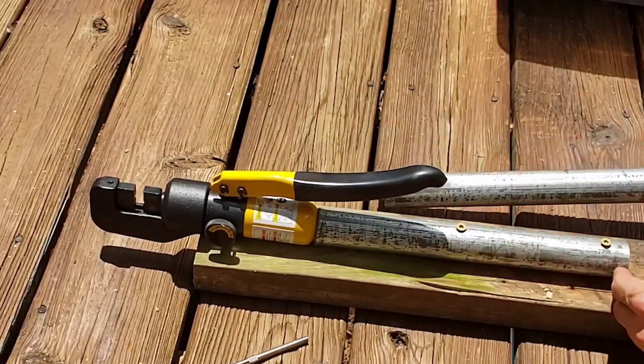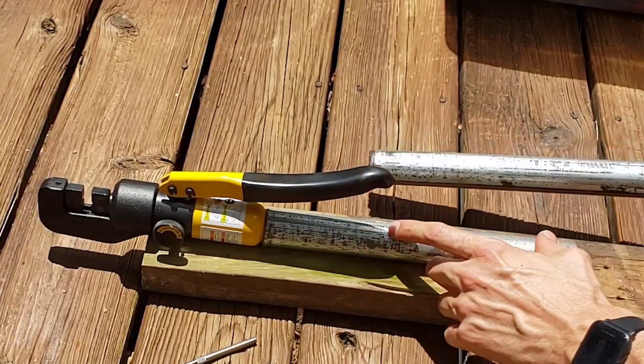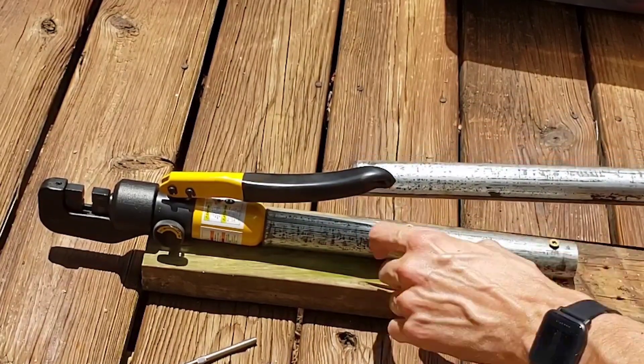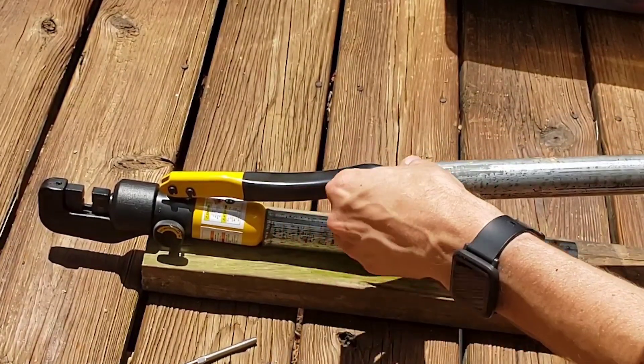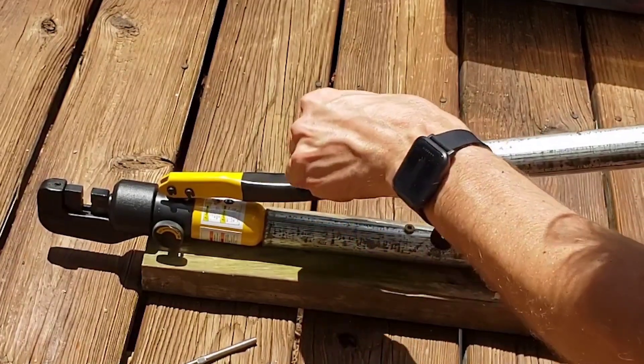I screwed a piece of chain link fence pipe — using two screws — into a board, leaving just enough space for the crimper handle to go in. Then I slide another piece of pipe over that, which has some foam inside it for grip.